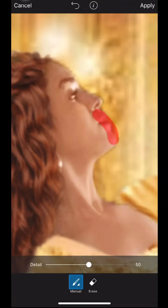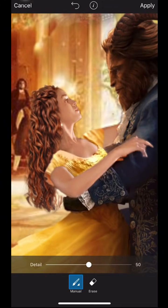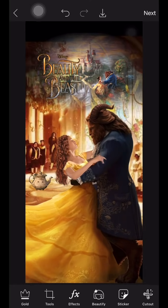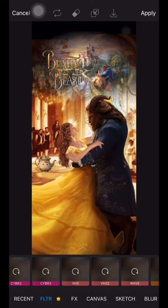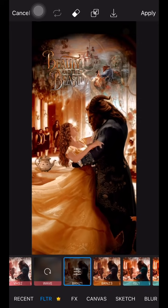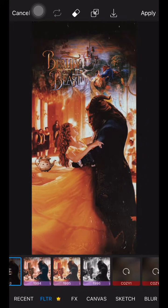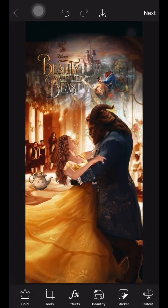Here you can see me editing my hair to match the Beast's, then adding detail to my face to define it and make it less blurry. I continue adding stickers to improve it. Now we get to the fun part — adding filters. I'm going for more goldish, yellowish tones and I applied about five filters until I got the colors I wanted.